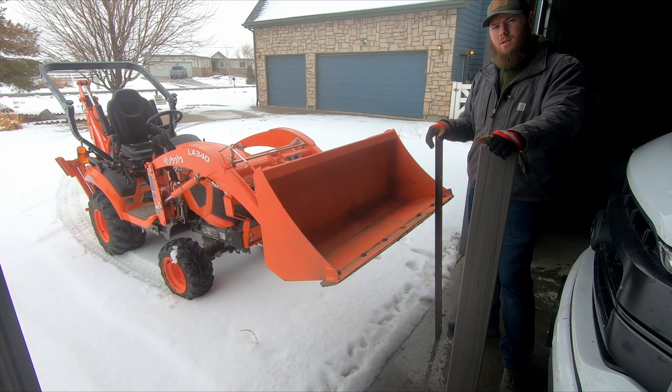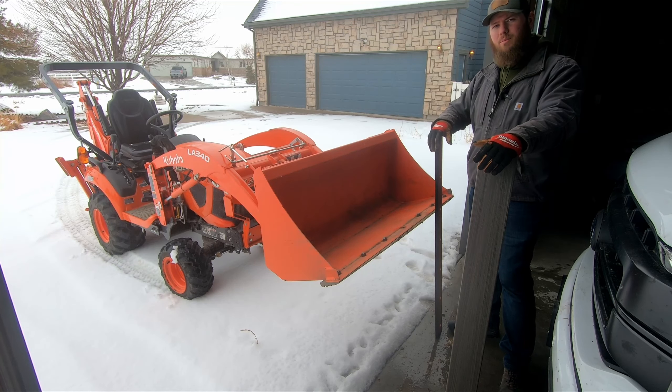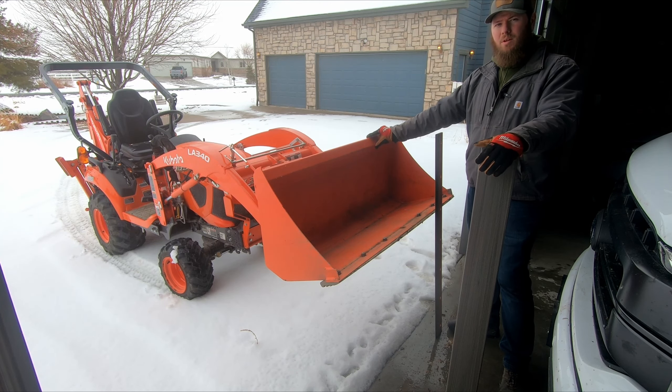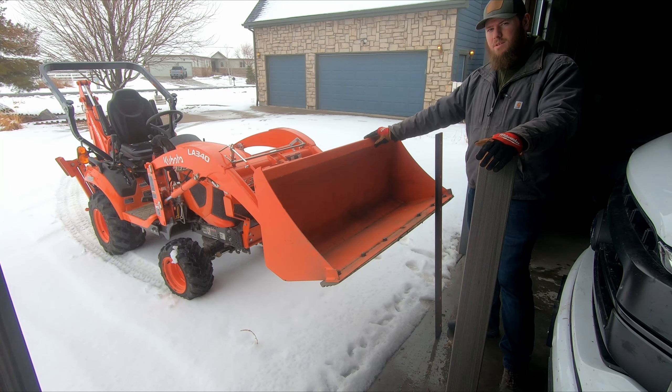One thing to keep in mind is a plow traditionally has some sort of spring on it so that if you were to hit something, the shock of that impact would be absorbed through the spring and it would likely jump your blade over whatever you impacted. Because this doesn't have that, you need to be really mindful about your speed and be very careful of what you're going over, because it does open the opportunity for damage if you hit something going too fast. It could bend any of your arms or other mechanics of the loader.